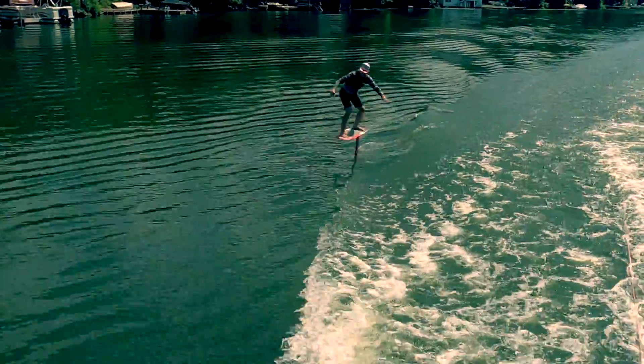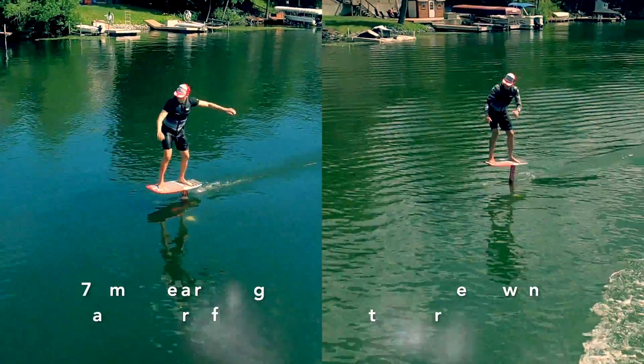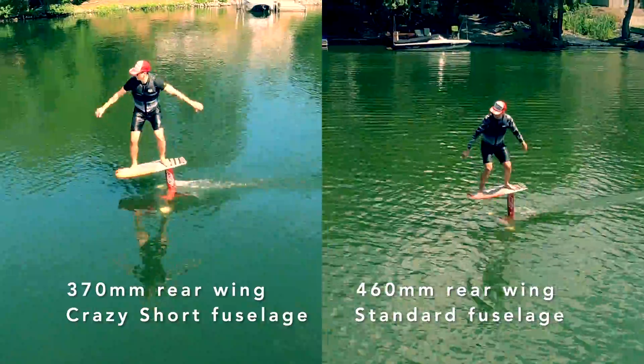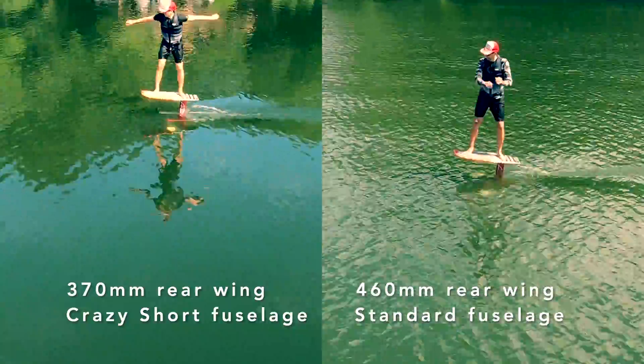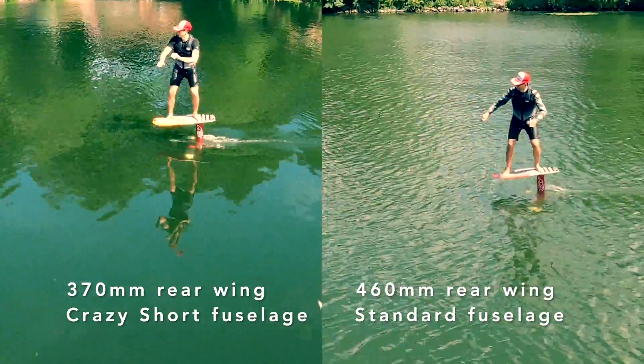With this setup we decided to put it to the test to see how long it could be pumped. Prior to trying all the combinations of rear wings and fuselages I had a favourite setup, shown on the left. After trying these out I have a new favourite setup for pumping, shown on the right — this is the 460mm high aspect ratio rear wing paired with the standard fuselage.